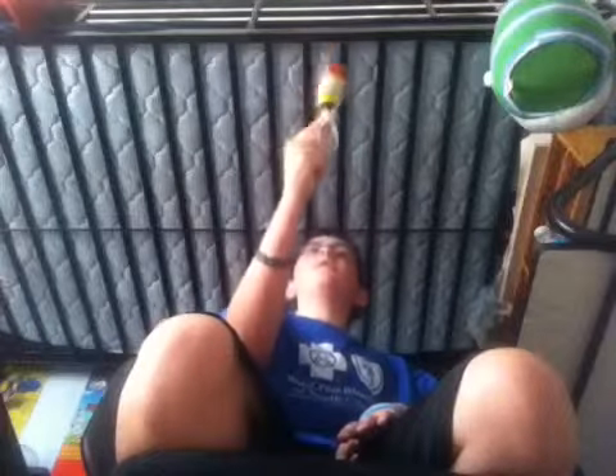I kind of suck at it. Record is one in a row. There we go — one, two, three, four, wow, five. Wow, that's not bad. That's actually pretty good.